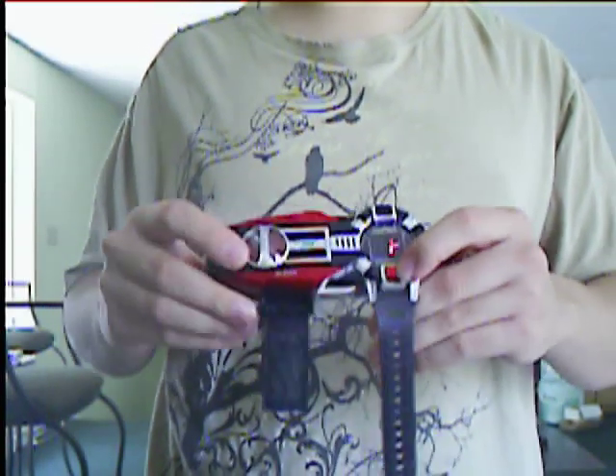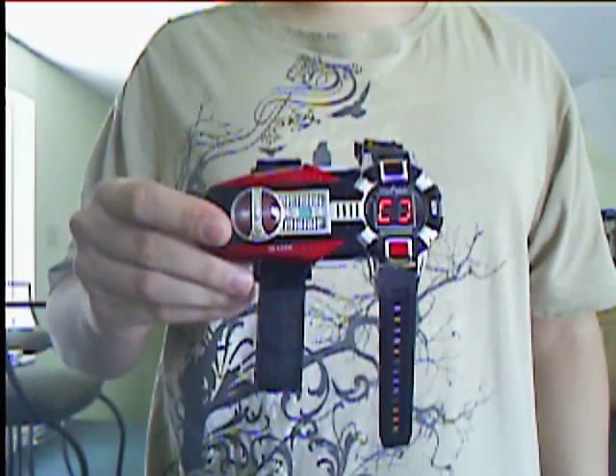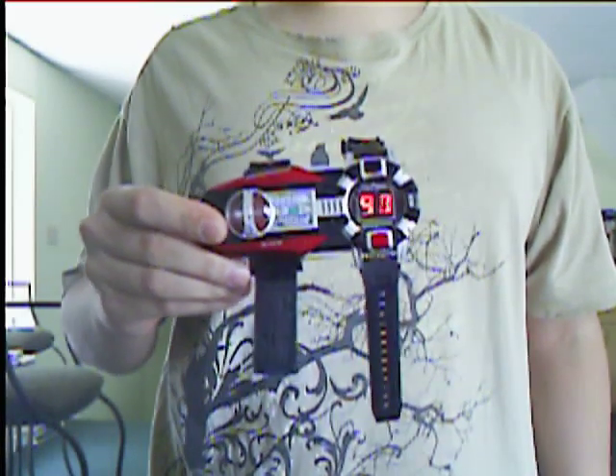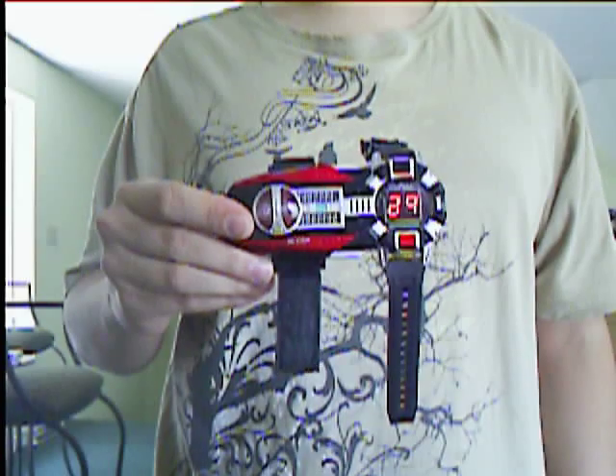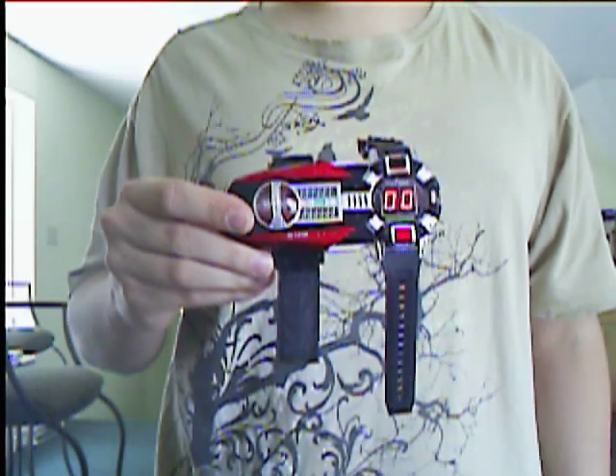So I'll go ahead and show that to you. Start up. Three, two, one. Time out.